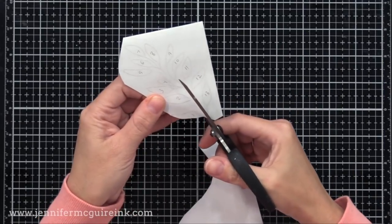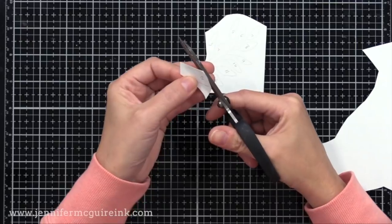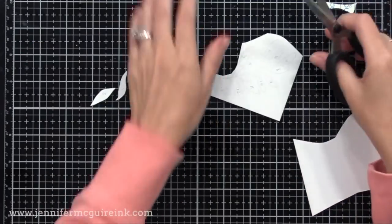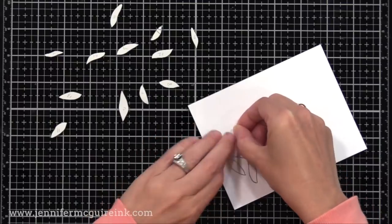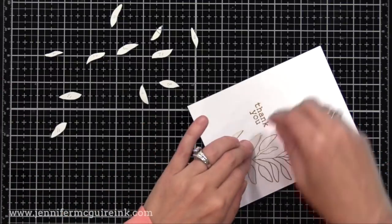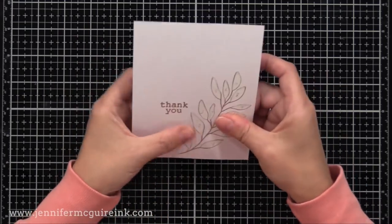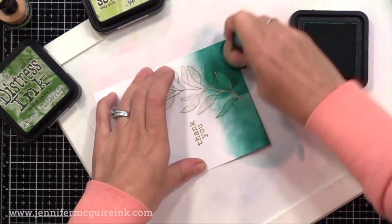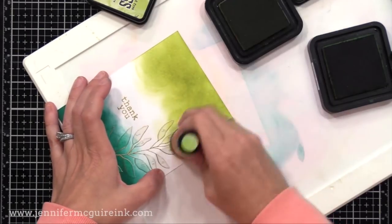Once I have a few of those heat set, it's time to do our masking. Now you can see there are a lot of leaves on this image, so what I did is number each leaf with a pencil so that when I went to put them onto my stamped image, I knew exactly where they went — I just went from one to thirteen around the image. These are very easy to cut out since I'm not cutting out the stem, just the leaves. Once I'm done, I put my leaf masks on — very easy since I have them numbered, I start with one and go all the way around. This time I'm using Lucky Clover, Shabby Shutters, and Mowed Lawn. I realized I needed to re-ink my ink pads, but I just put a little extra muscle into it and got a pretty good blend.